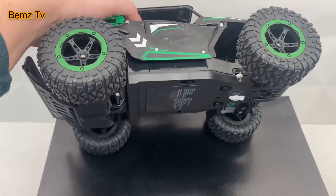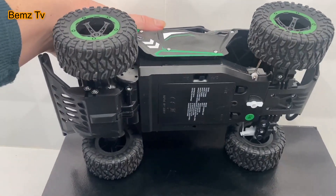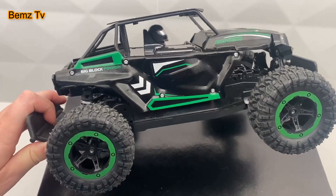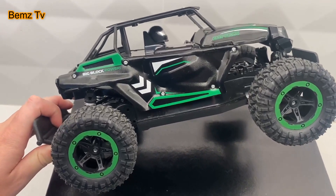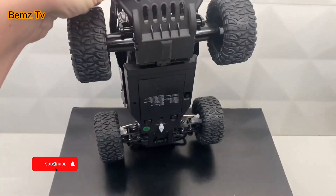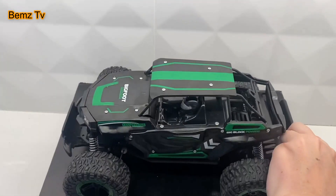It lasts for up to about an hour — it's so much fun. We've been having a great time with it. We take it out camping, we take it out on trips, and our dog likes to chase it. We really have a great time with it.